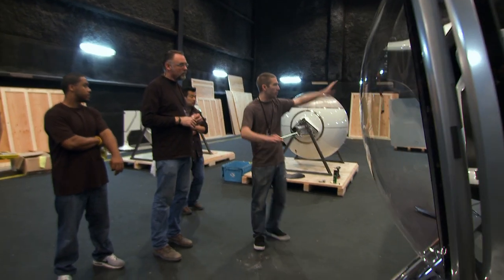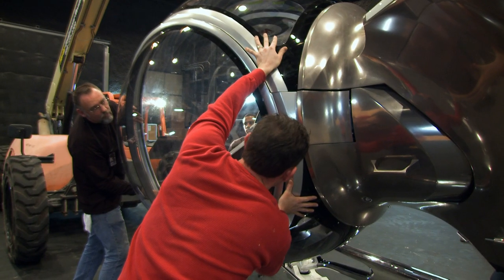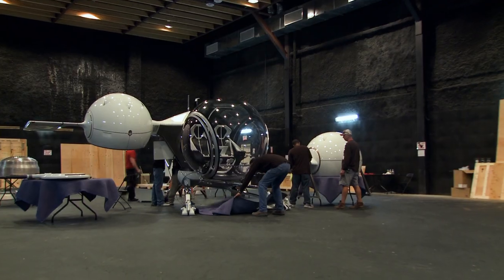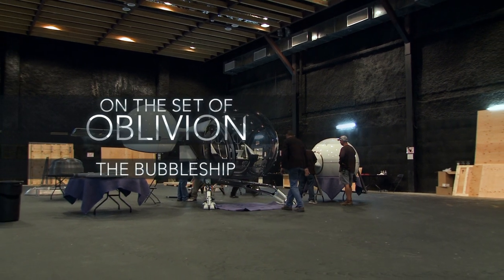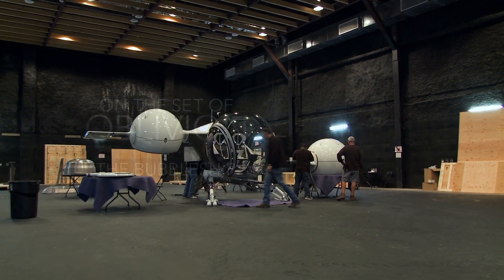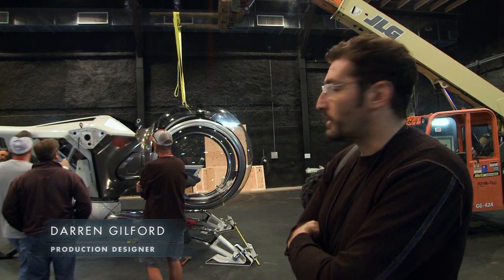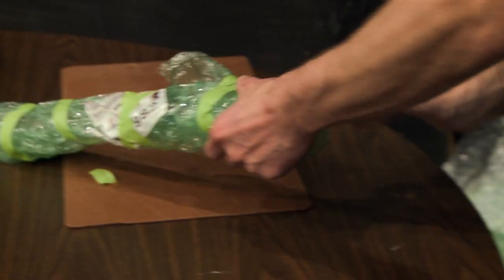Once you get the fuselage on, you can go anywhere — you can put the tail boom on, or you can do the cockpit. We're finally getting the bubble ship. This is the first time it's ever been pieced together, ever. We spent an hour and a half creating it and finding all the parts. It's like Christmas morning, so we're getting everything out of the packages, out of the bubble wrap.